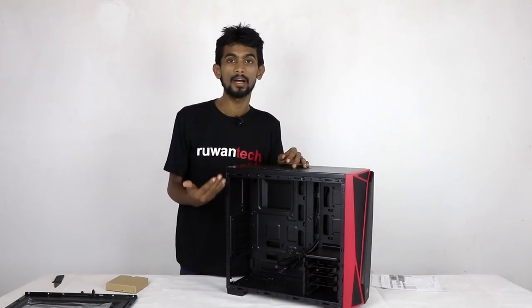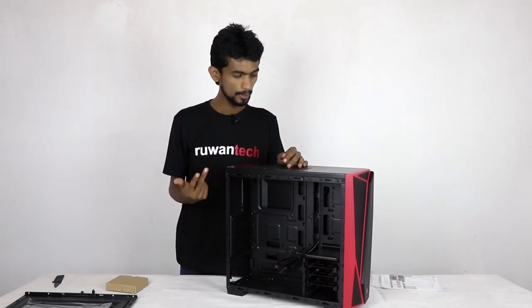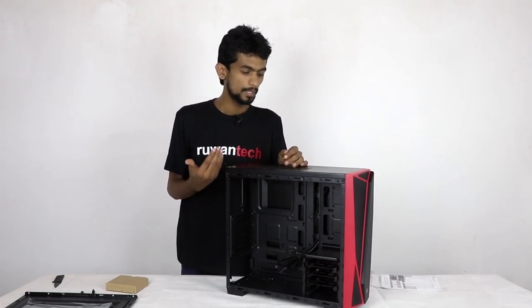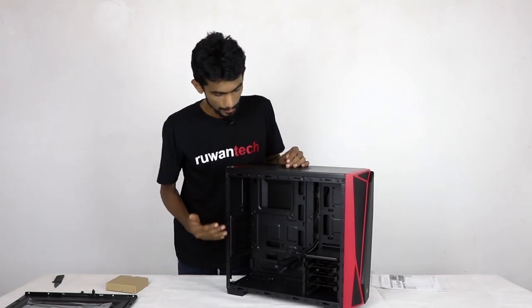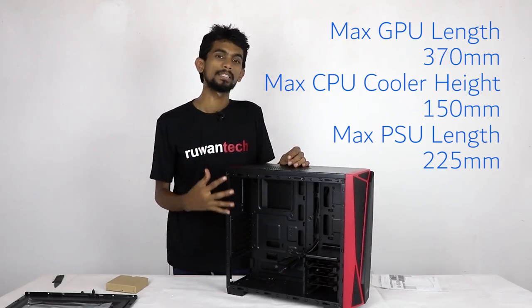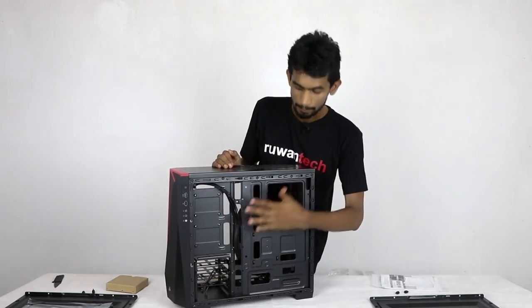You can use 3.5 inch hard drives and 2.5 inch SSD drives in this case. You can also use a CD-ROM drive and an ATX motherboard.